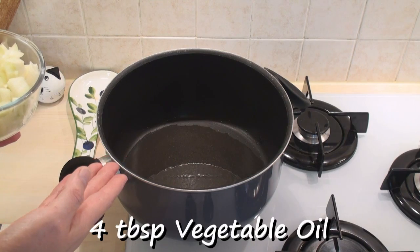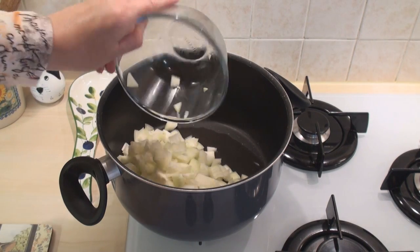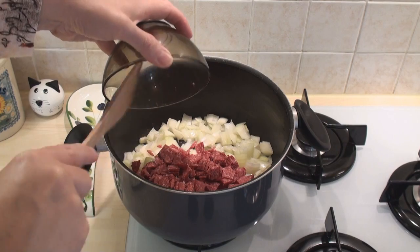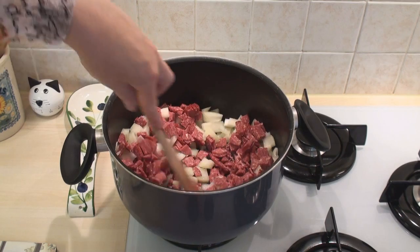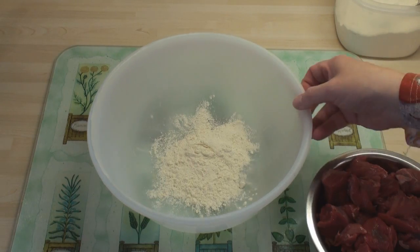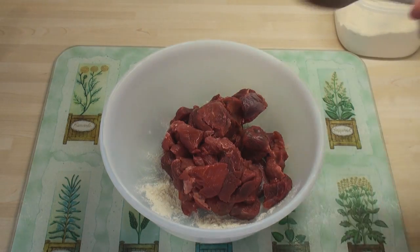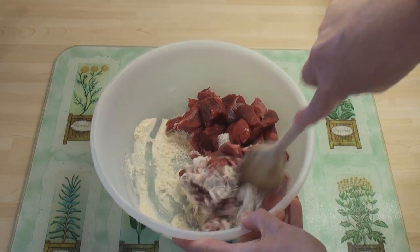I've heated 4 tablespoons of vegetable oil in a large pan and I'll add in the onions and the smoked sausage which I've cut into pieces, and I'll just brown these on a low heat. While the onions are sizzling, I've put 4 tablespoons of plain flour into a bowl, and I'll add in the stewing steak and mix it all around, making sure the meat is well coated with the flour.